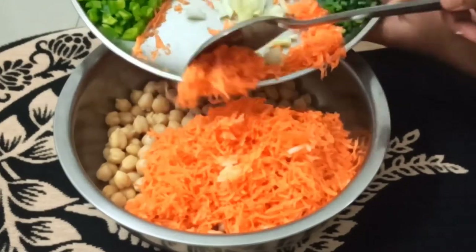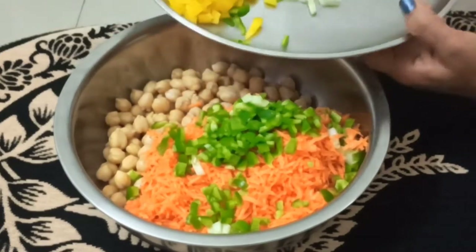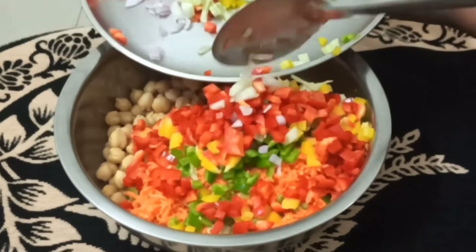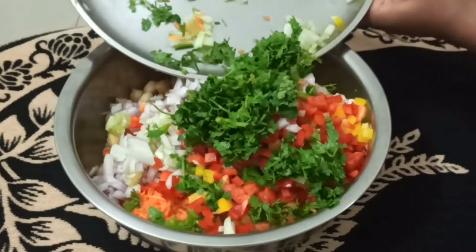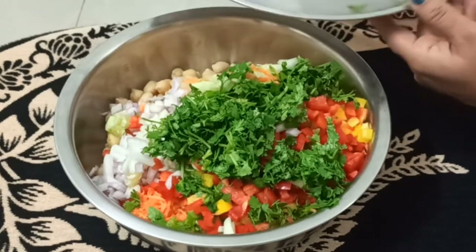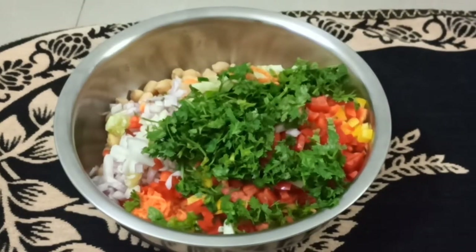Then add the green bell peppers, the yellow ones, and the red ones. Next, the cucumber and the onions, with the cilantro on top. You can also add chili — I am adding it because I like it a little bit spicy.